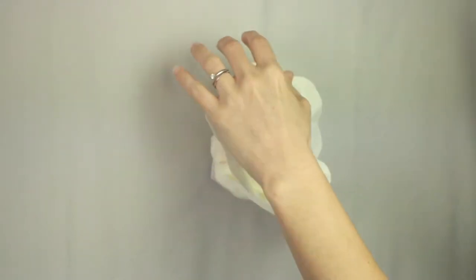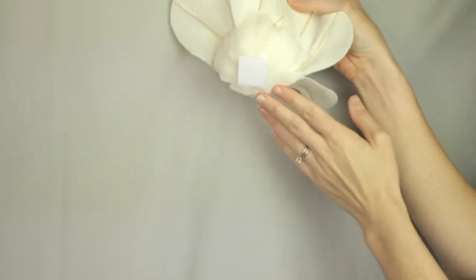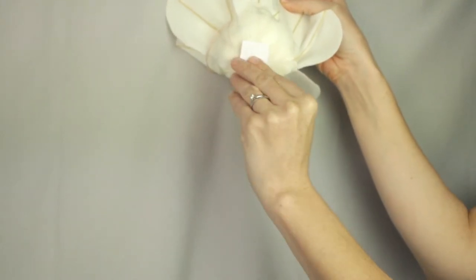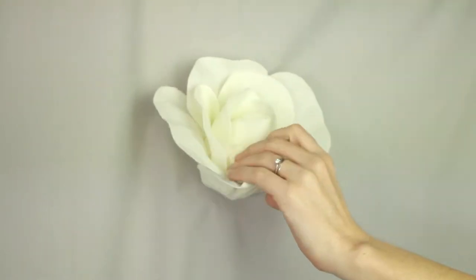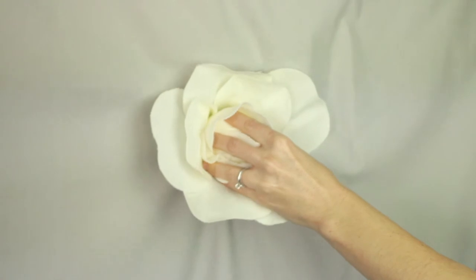This adhesive backing is really great for you to just stick it onto the actual backdrop. It's not too sticky, so it's definitely easy to take off when the night is over or when the event is over.